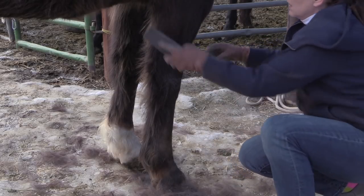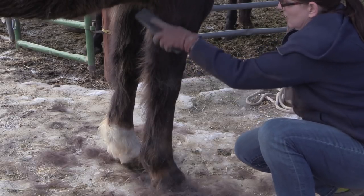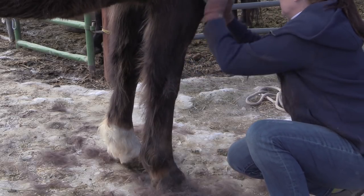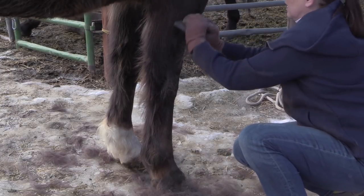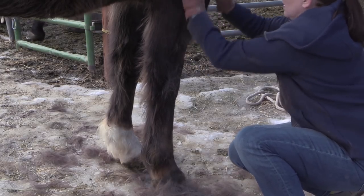Another thing I really liked about this Gentle Groomer is how well it works on your horse's legs. Ethan's legs tend to get that crud built up on them, and this took it off gently. He gets very ticklish on his legs — he's very sensitive with thin skin — but he didn't seem to mind this at all. On his legs it seemed like more of a massage action to him, and I think he actually enjoyed it.